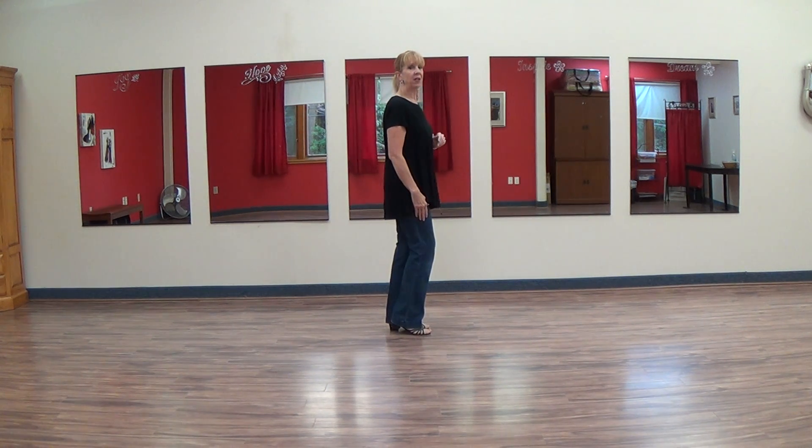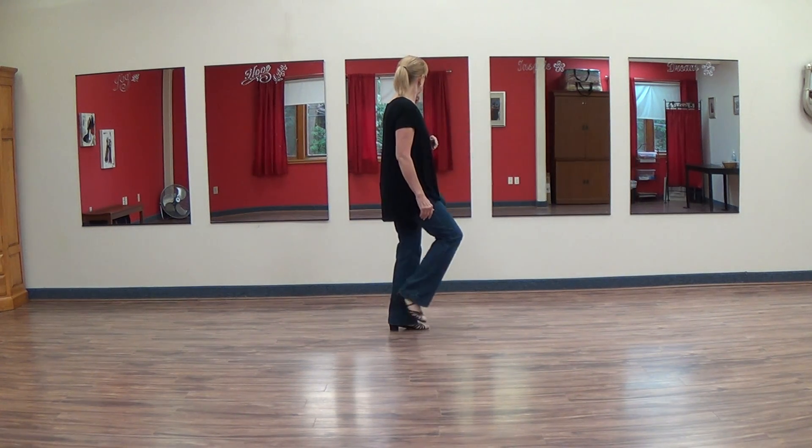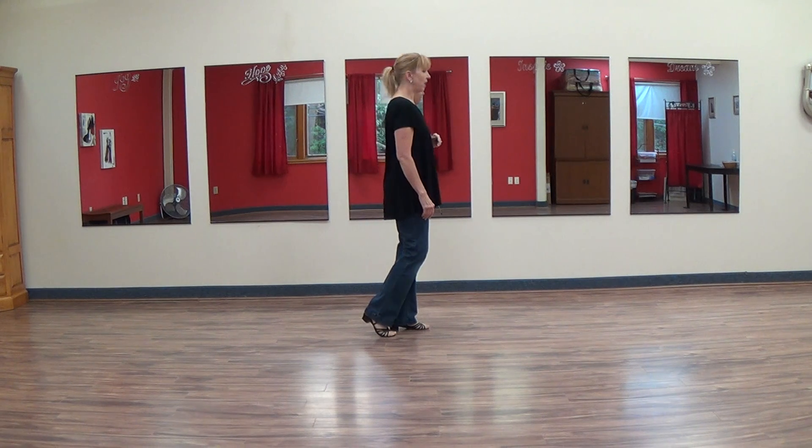From here you're going to do something called a rock chair, where you step forward on the right, recover back to your left, step back on the right, recover forward to your left.